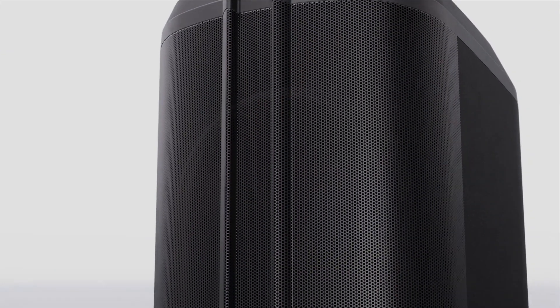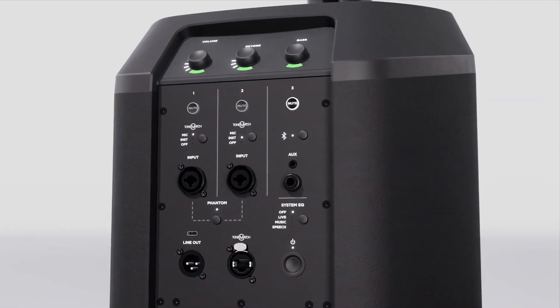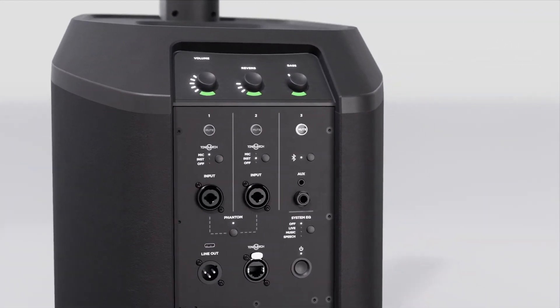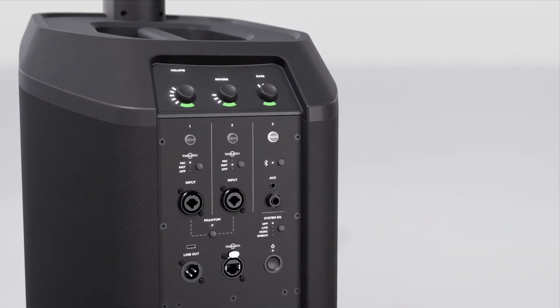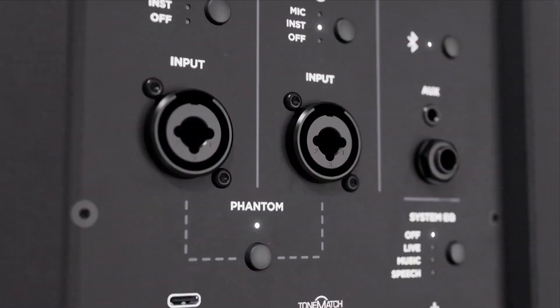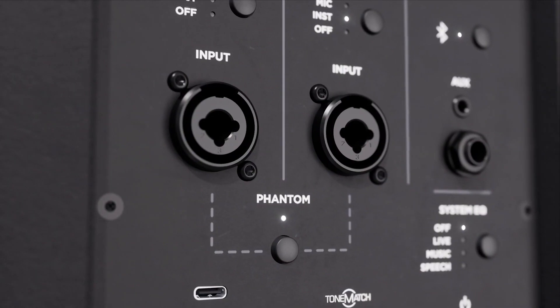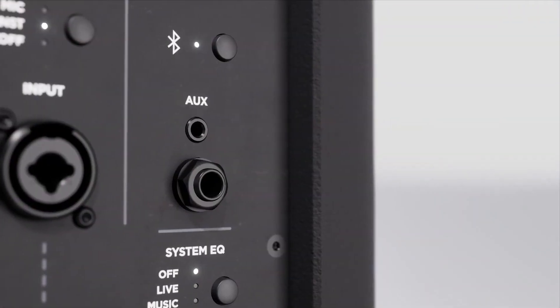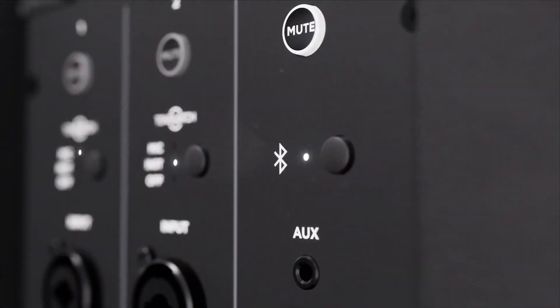The onboard mixer of the L1 Pro series is exactly the same for all three systems. The L1 Pro 16's built-in mixer is intuitive and easy to use. It includes everything you need to control a variety of audio sources: channel level volume, EQ and reverb controls, two combo quarter-inch XLR inputs with phantom power, quarter-inch and eighth-inch aux inputs, plus Bluetooth audio streaming.